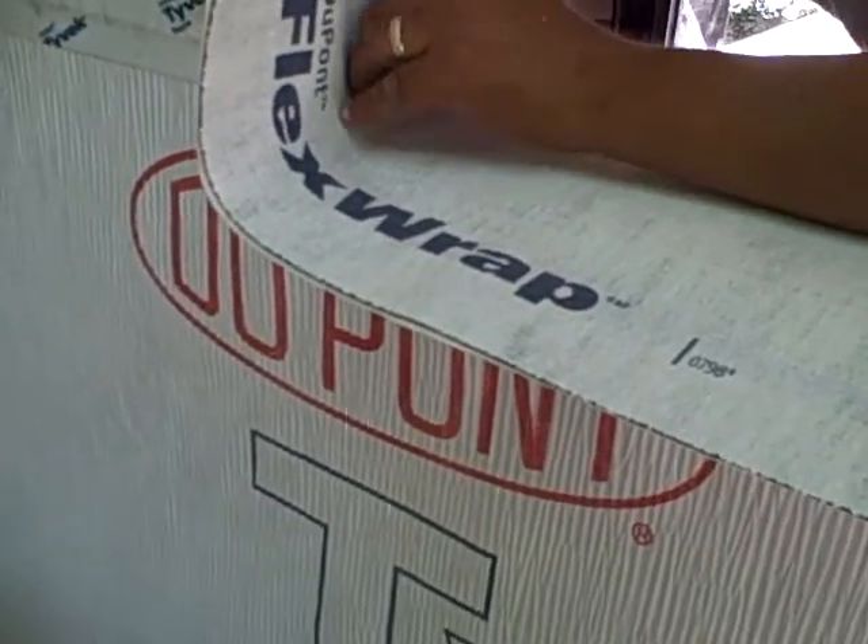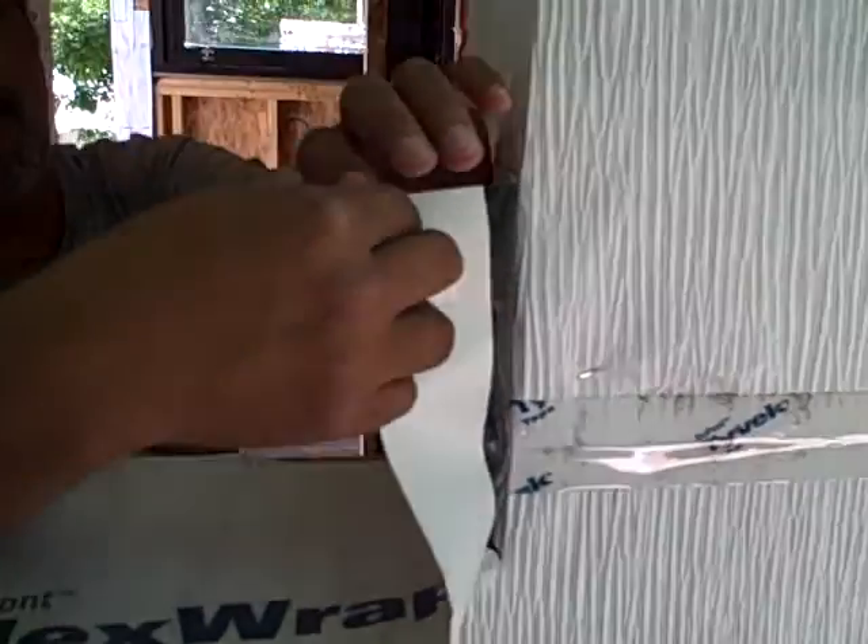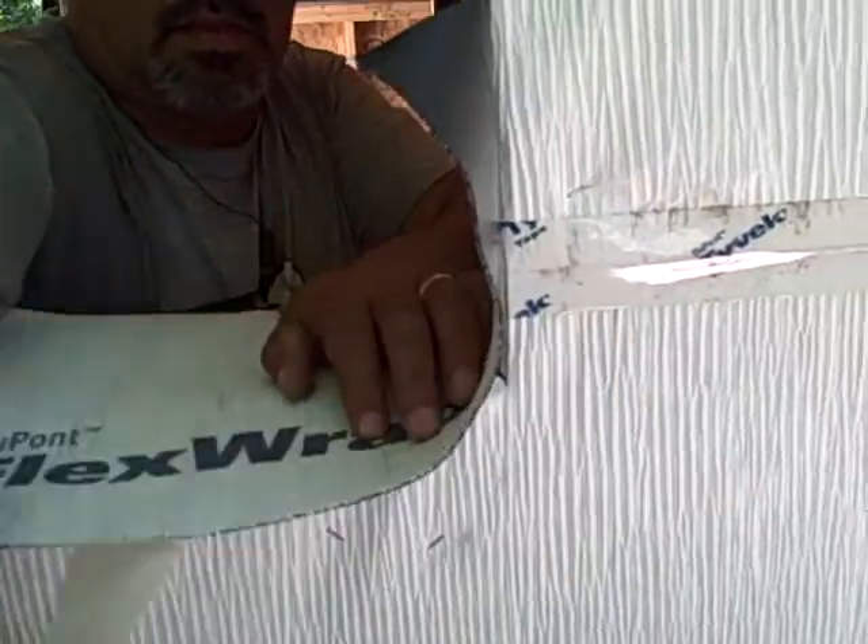The DuPont Flex Wrap is a little pricey, but boy is it worth it — what a nice product. Go ahead and flex that corner around right here, Sam. Actually, we've got to pull that release paper on the backer now — pulling that release on there.